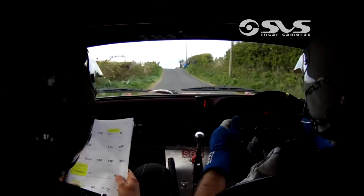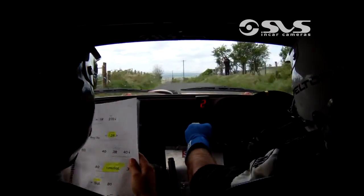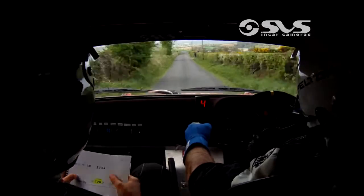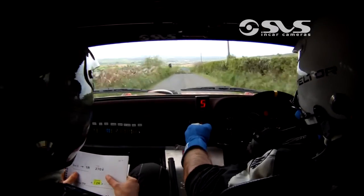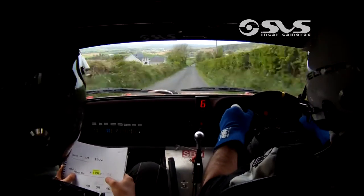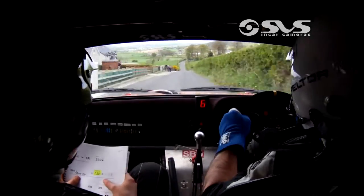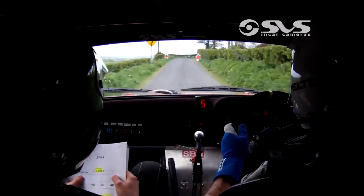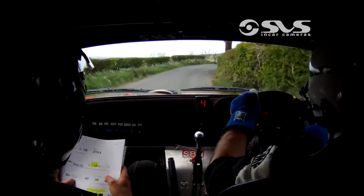For one left over flat crest. 200. Small crest in the flat one right. 270 down, think. Mid over bump dip. And caution to right, slowing. Into five right. Repeating into five right here. 60 out. Three left.